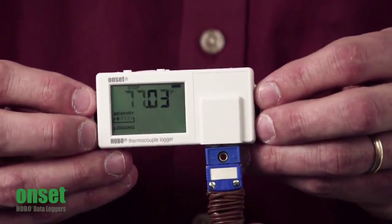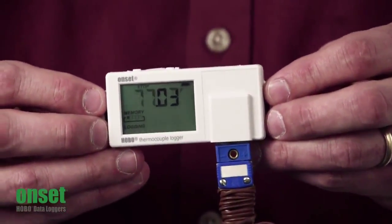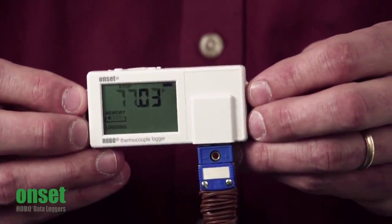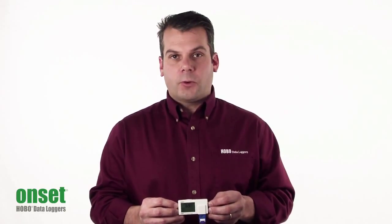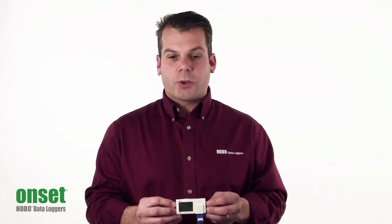There are a couple of new logging modes. The first is statistics logging, which allows you to record the minimum, maximum, average, or standard deviation reading over your logging interval. The other mode is called burst — if the reading goes above or below a particular threshold, the logger will go into a faster recording mode.